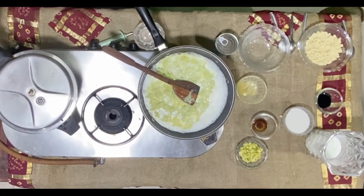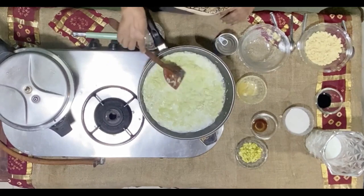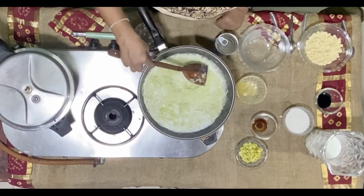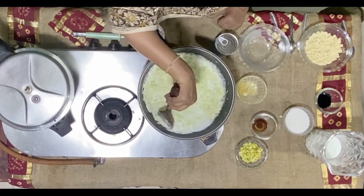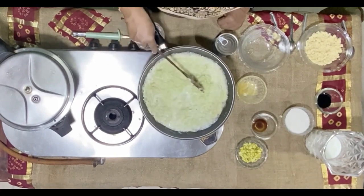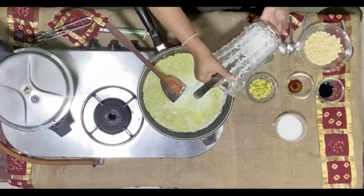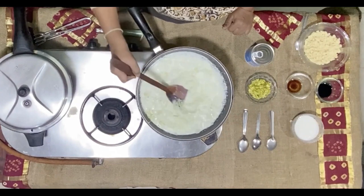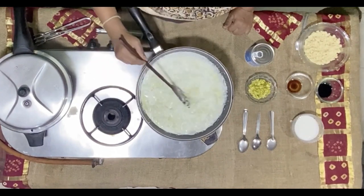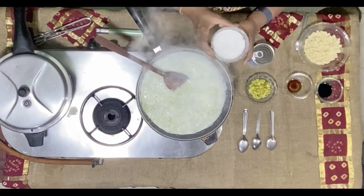I love this dish. This variant is basically done in Hyderabad — it has a Mughlai touch to it. This has boiled pretty well in milk and at this stage what I'm going to do is add a glass of sugar.